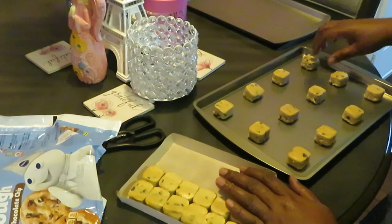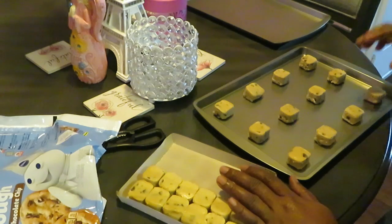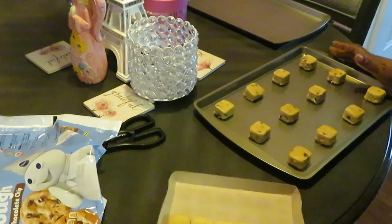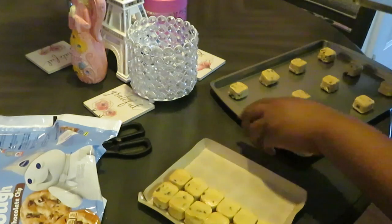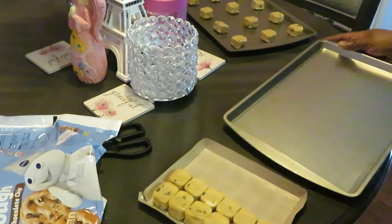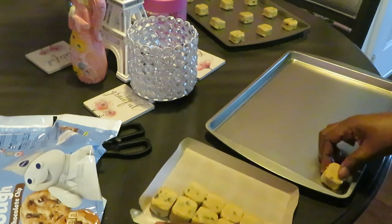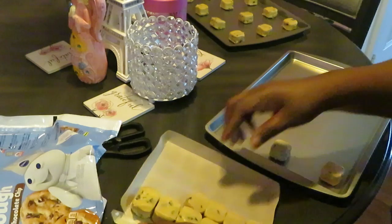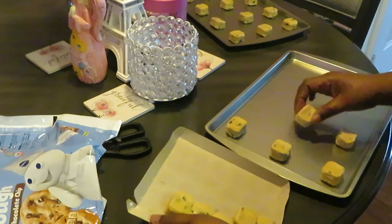I like going to the mall and getting cookies from the cookie store — fresh baked cookies from the mall. All right, we've got one tray already done, let's switch that out. I'm always cooking something, y'all know that. It don't take much to throw some cookies in the oven — you can bake cookies in like 10 to 15 minutes.